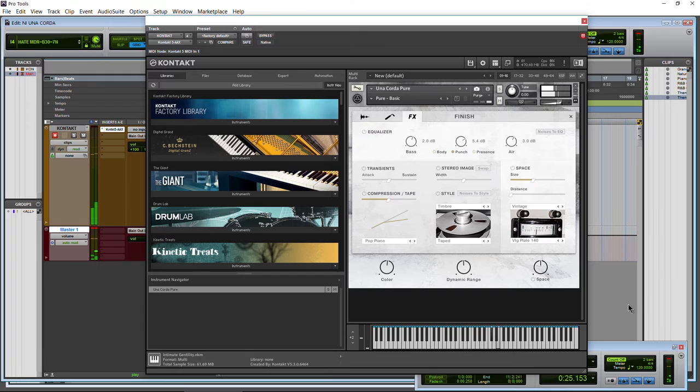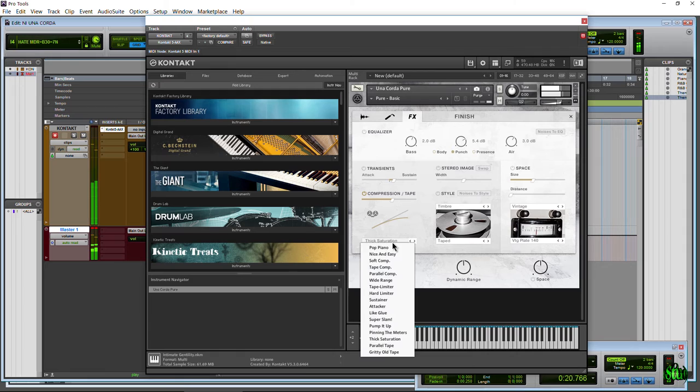Then we have the transients — turn it on. We can go to the attack section and the sustain. We also have our compressor and tape. Right here we can choose a preset and see the different ways the compressor is set up. Hear how it's affecting our tone. Dial in how much you want with the slider. Really thick with heavy compression — huge difference when you turn it off.